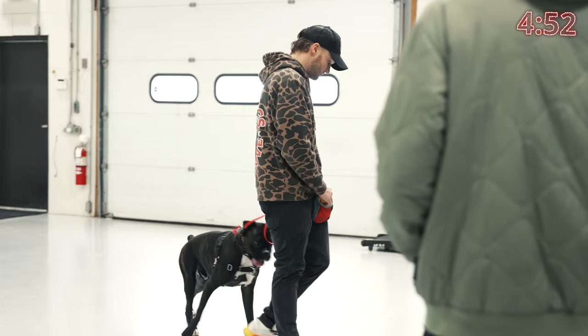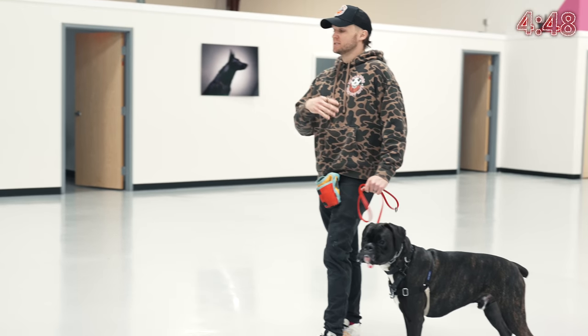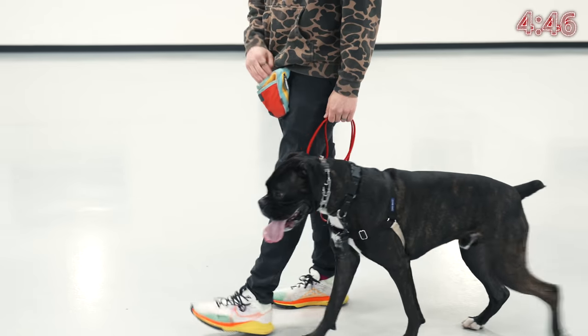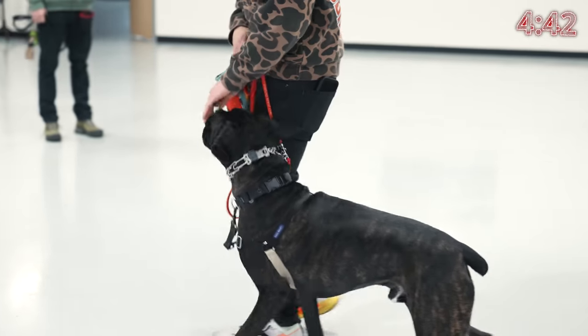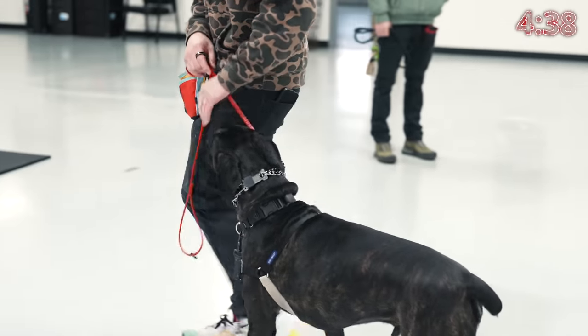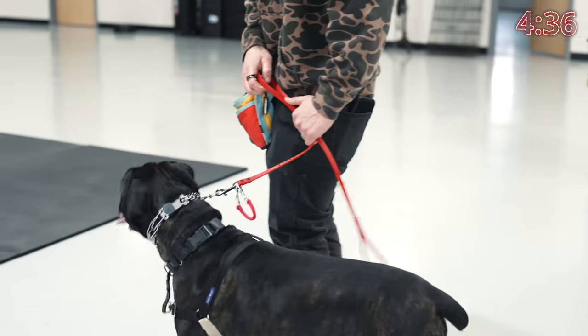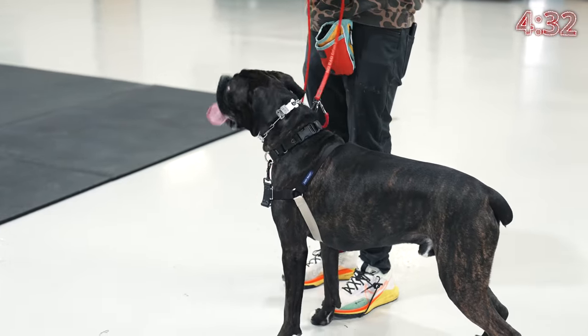Heel. Now I'm just going to drop the leash down a little bit more so it's clearer what decisions he's making. Nice work. Good heel. I'm starting to get that engagement with him.